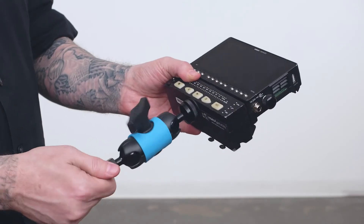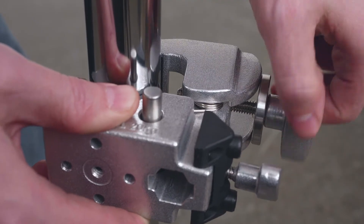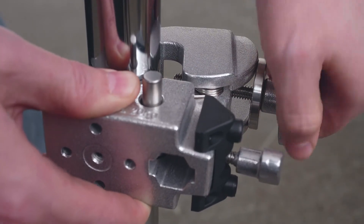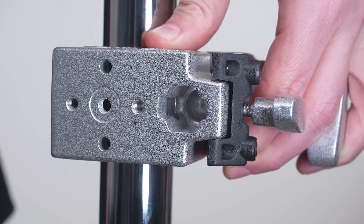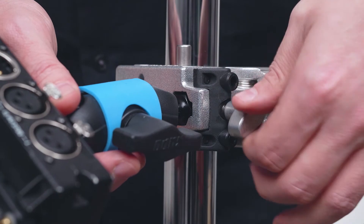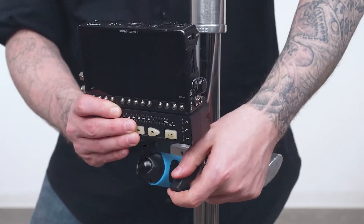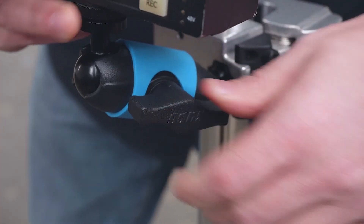First we'll screw the quarter-20 side of the Superknuckle into the back of the field monitor. Next we'll mount the super clamp to the C-stand's main riser section and secure it in place by turning the handle clockwise. Then we'll press and hold the silver safety button on the clamp, insert the hex stud into the receiver, release the safety button, and tighten the knob until secure. Loosen the central knob on the Superknuckle, position the monitor how you'd like it, lock it in place with the central knob, and you're ready to roll camera.